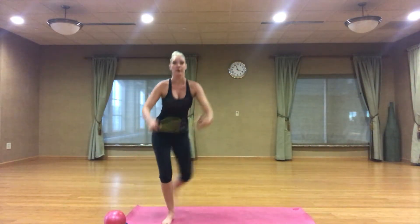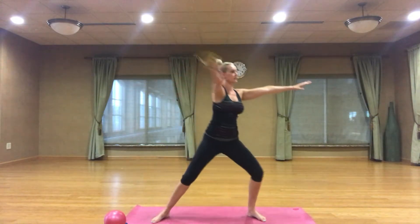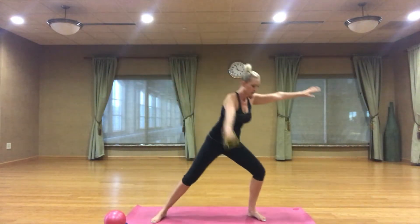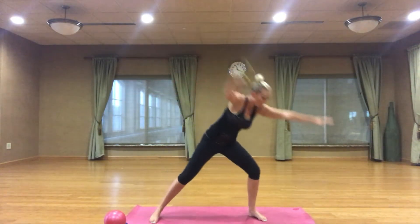Starting from your cardio, curtsy down and grab your figure eight band. We're going to start in a side-to-side plie, the band in your right hand, with an arm sweep. Chest is lifted, shoulders square, hips to your knee, down and up. Now take it to the floor, scoop and lift. Last one, hold it down.